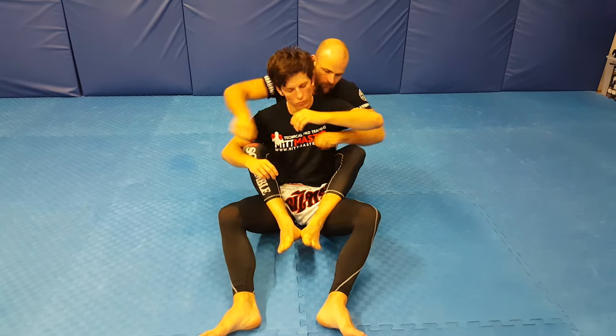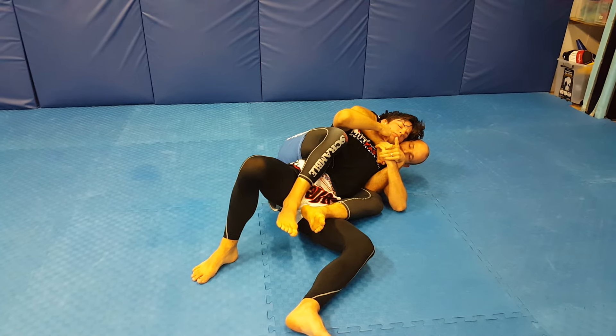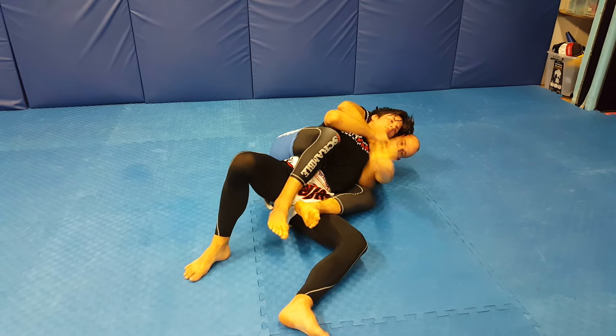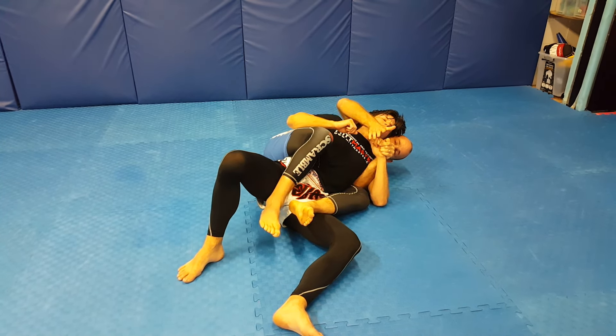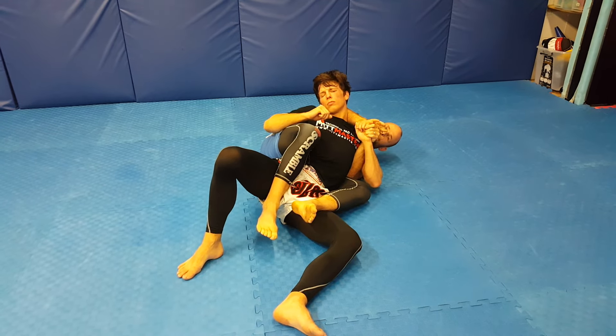As I fall to the side, I want to try and grab the fat of the hand here. If I'm grabbing the wrist, it's easy for him to pop his arm out like this. So I want to grab the fat of the hand, then bring my arm around this way, and place his head with my elbow.